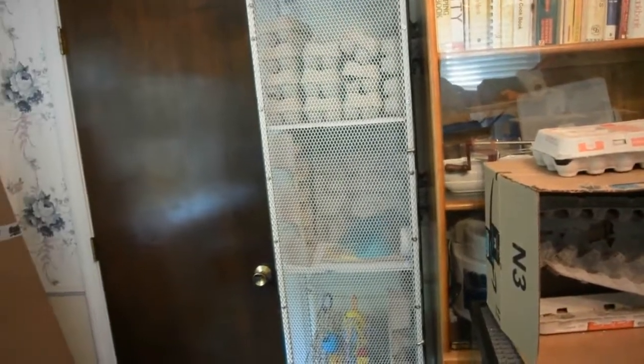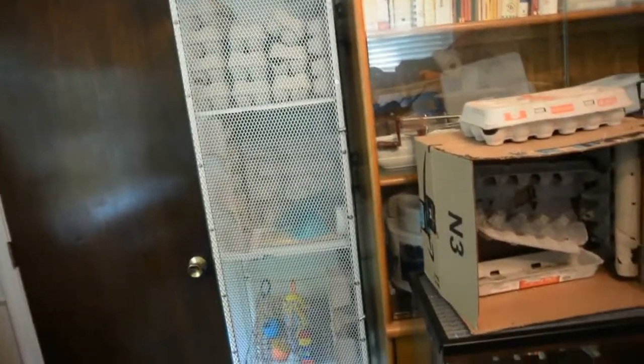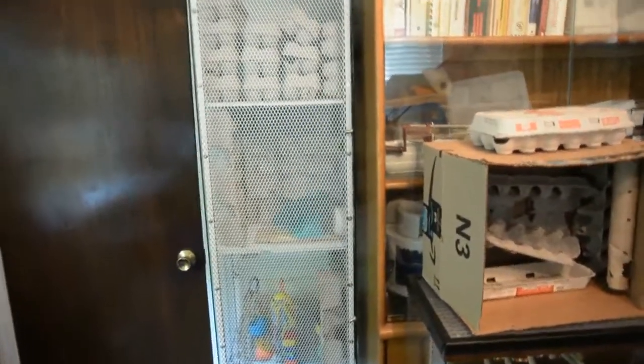I wanted to do the same thing for my mice but I don't have horizontal space like that, so I decided to make it into a vertical thing and it fits exactly between my closet door and this other cabinet that I have.